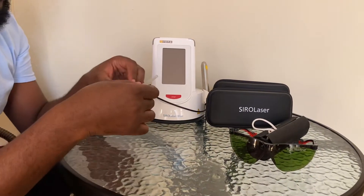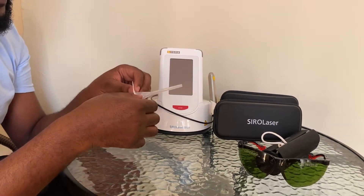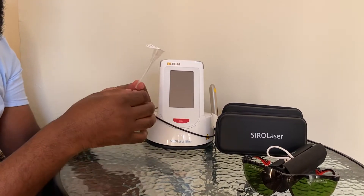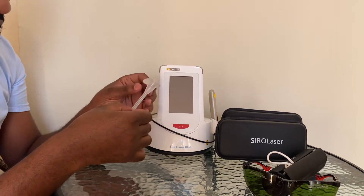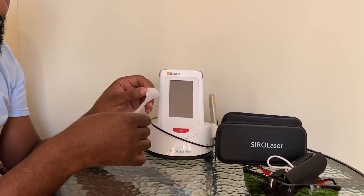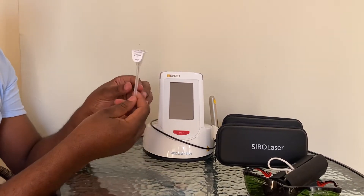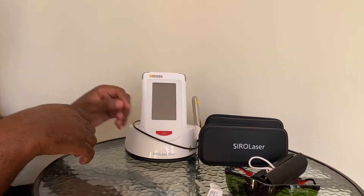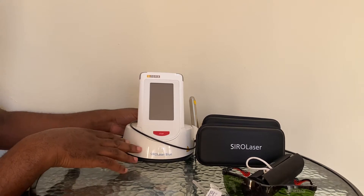The other important thing when using lasers is the laser tip. Depending on what application you want to undertake, you will have to choose a laser tip appropriately. So to start the machine, we press start.